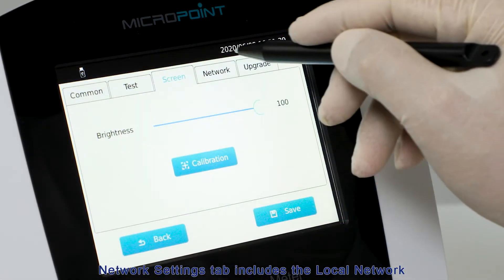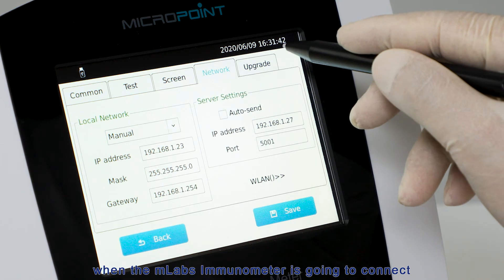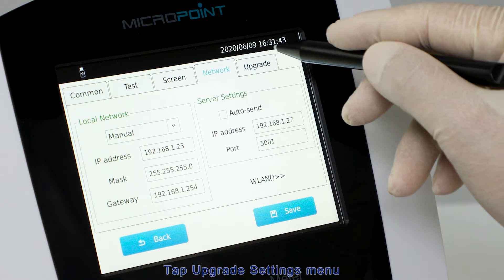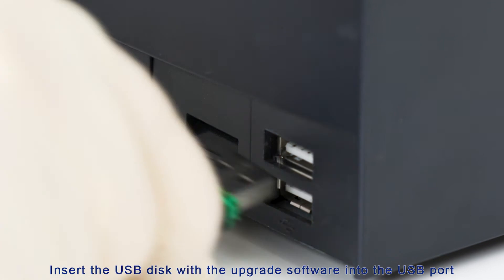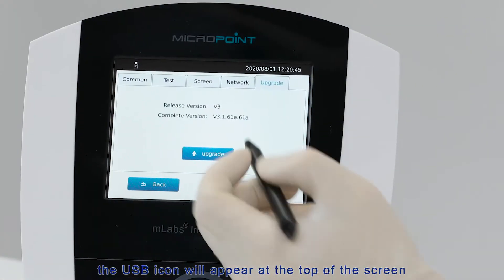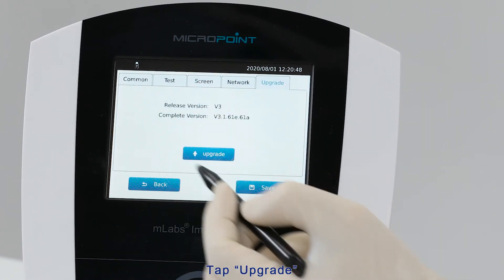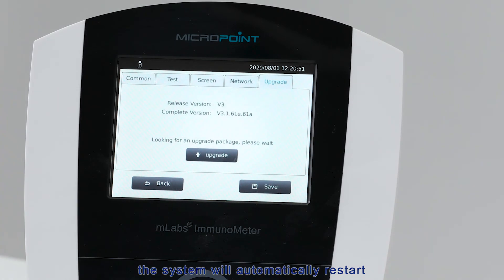The Network Settings tab includes local network and server settings. When the M-Labs Immunometer is going to connect with an information system such as a Laboratory Information System, please contact MicroPoint for more details. Tap Upgrade Settings when doing a software upgrade — insert the USB disk with the upgrade software into the USB port. The USB icon will appear at the top of the screen. Tap Upgrade; when the upgrade is completed, the system will automatically restart.